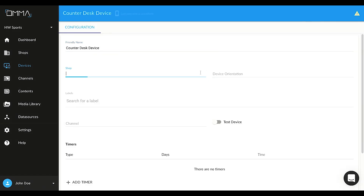Enter a name for the device and select a shop. At OMMA you can create shops — in other words, places — and locate your devices in these shops. This way it is easier to filter and manage devices. For now, select the demo shop we have prepared for you to continue. You can change it later when you create your actual shops.